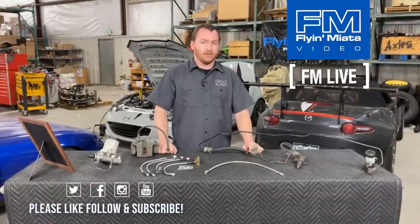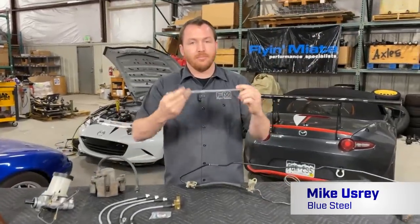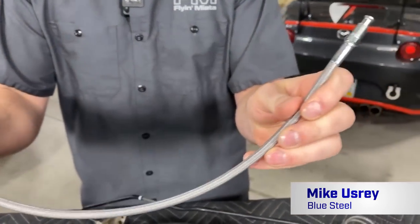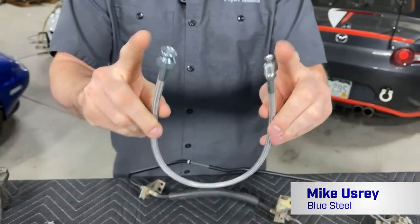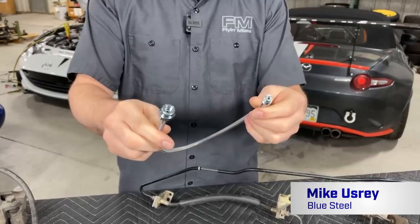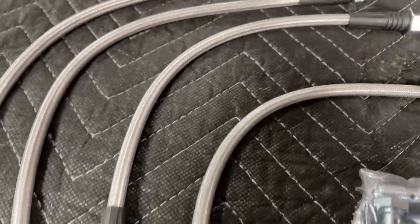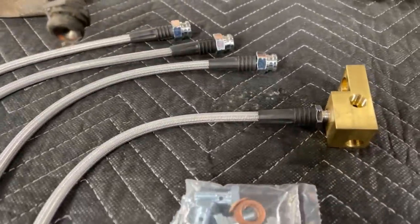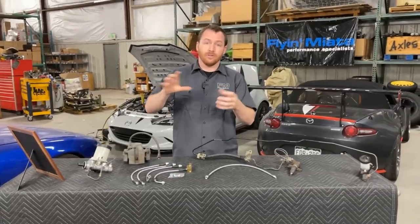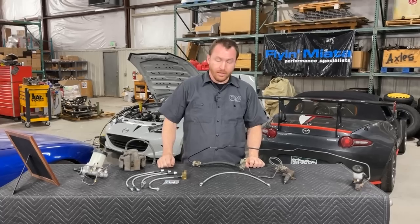Stainless steel clutch or braided brake lines — they are hoses or lines made for transferring fluid from one end to the other, and they are braided. What you can't see is that they actually have a Teflon tube on the inside. And on the outside of that Teflon tube, they have a stainless steel weave or braid that goes over the top of that whole Teflon tube — one, to protect it, but also to encapsulate it.